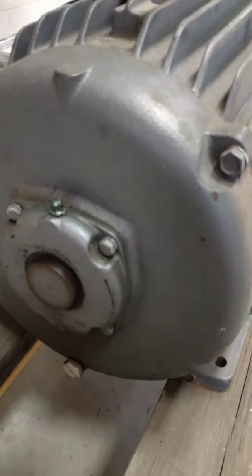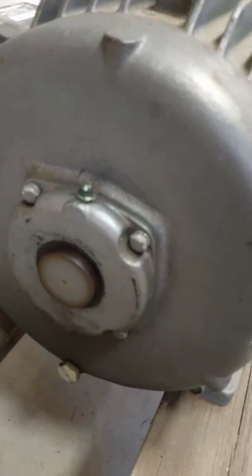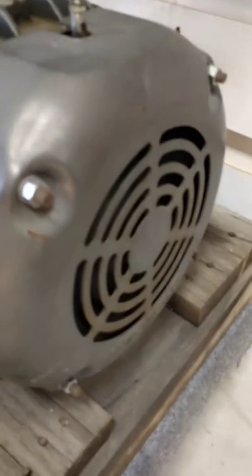This is a purpose-made 20 horsepower motor just for a rotary phase converter — there's no shaft on the end of the motor. There's just a band here on the other side.